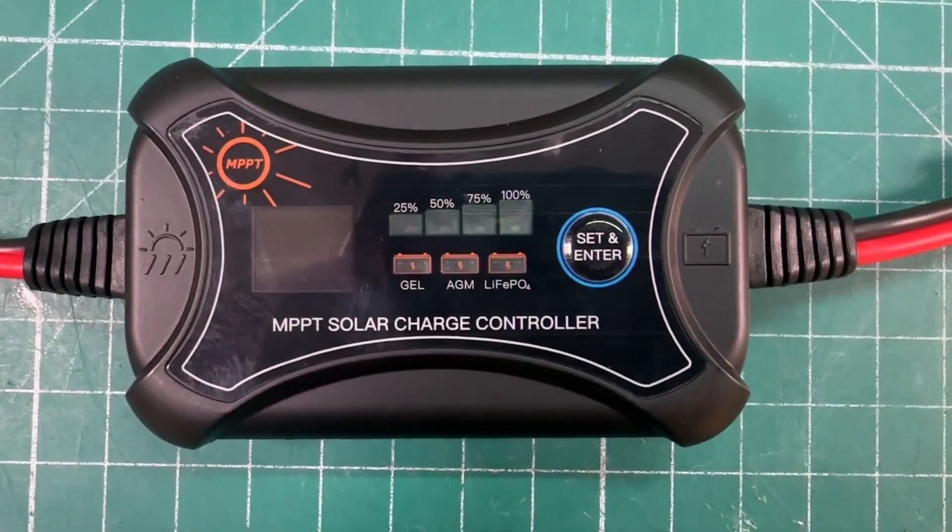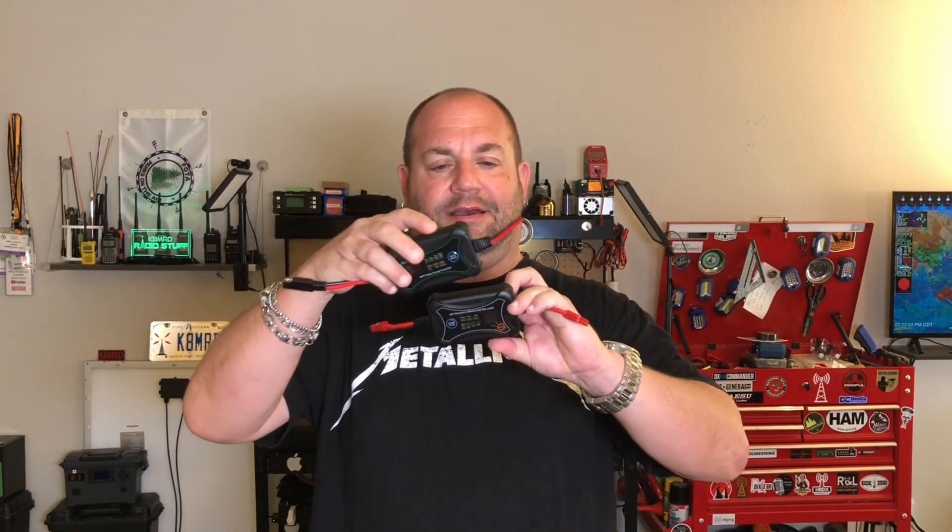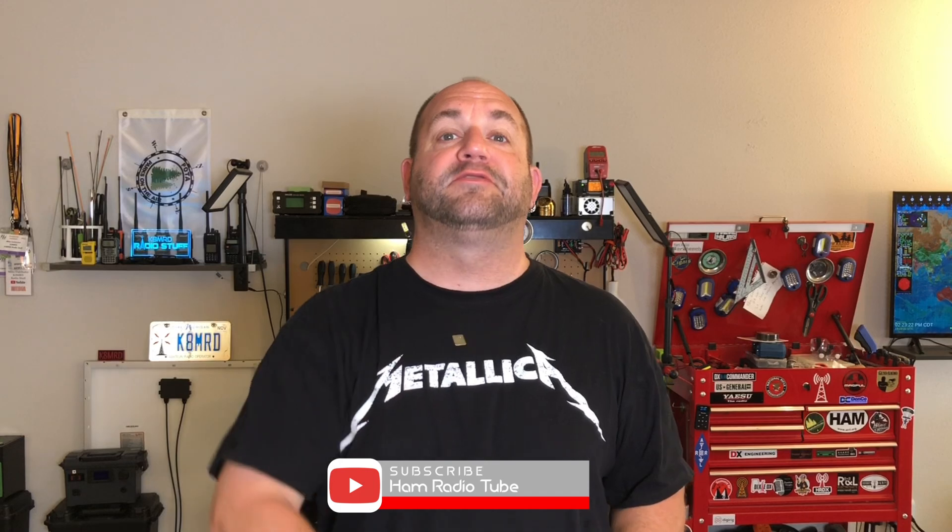The last time we looked at solar charge controllers on this channel, we took a look at this MPPT charge controller I picked up from HamSource at the Huntsville Hamvention. Then I noticed that this solar charge controller from Batteria Power came on Amazon and was about 10 bucks cheaper than this. They look identical — what's the difference? Let's take a look on the bench. My name is Mike K at MRD, and this is Ham Radio Tube.